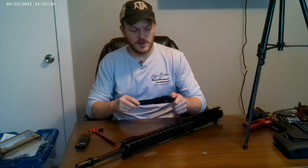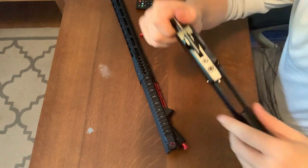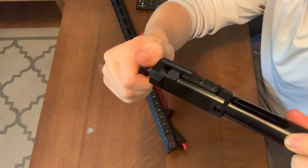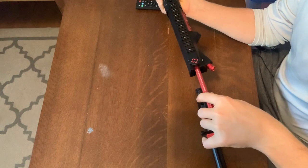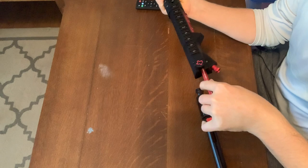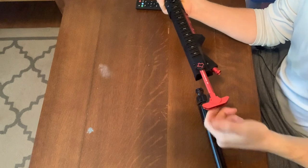Here's your bolt carrier group and we can go ahead and get this installed — it's pretty simple. One thing to note is it won't go in very well if this piece is right there, so you kind of have to twist and pull out like that so it's straight up. To start, you'll start with your charging handle — there's a little hook in here that you'll feel. It comes up and then you're in there, so you want to get it like that.